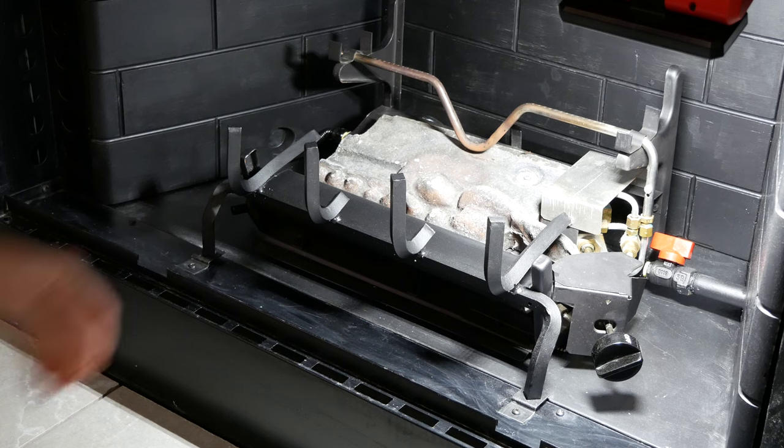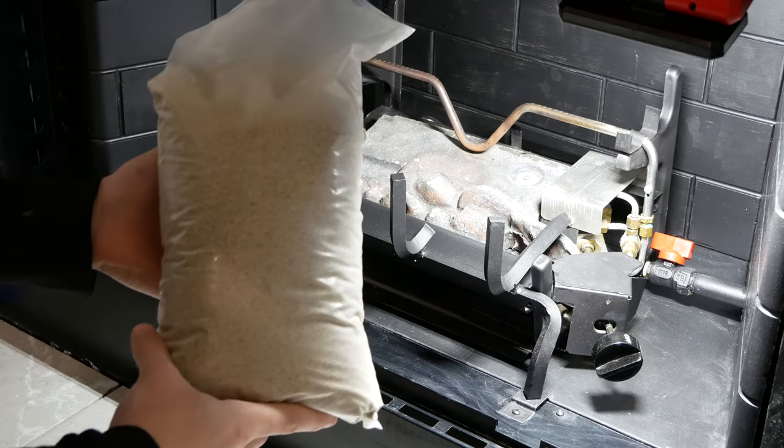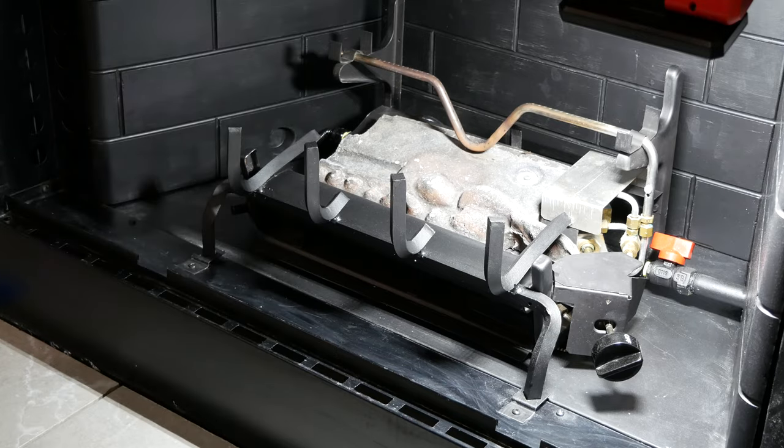If you have a fireplace with a burner pan, you could cover the burner with silica sand for natural gas logs or vermiculite for propane logs — covering the burners would cause the flames to dance more and look a bit more like a wood fire. The burners on my unit are exposed with no way to cover them, so I'll be skipping this step.